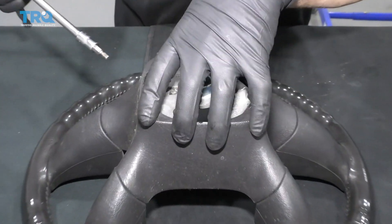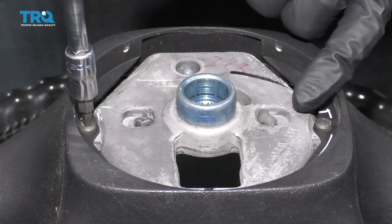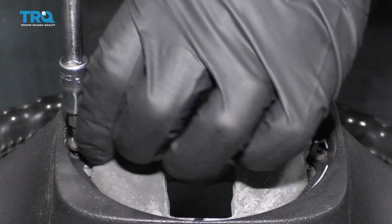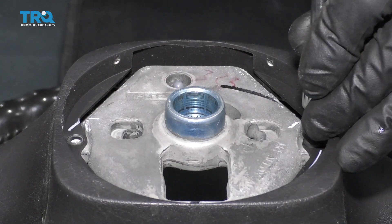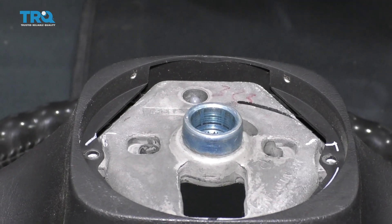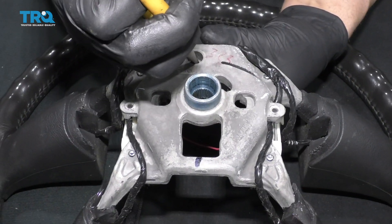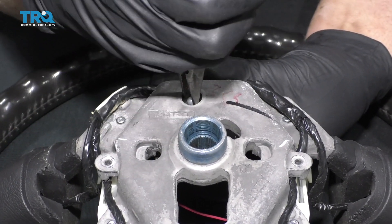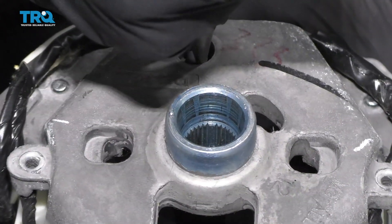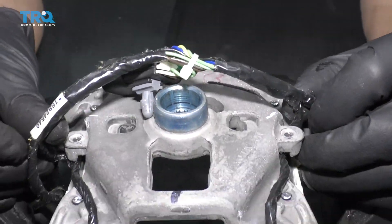On the backside of the steering wheel, take this cover off. Use a T20 socket and take these two screws out. Slide that cover off. Take some needle-nose pliers and just push on this retainer right here — squeeze it in.